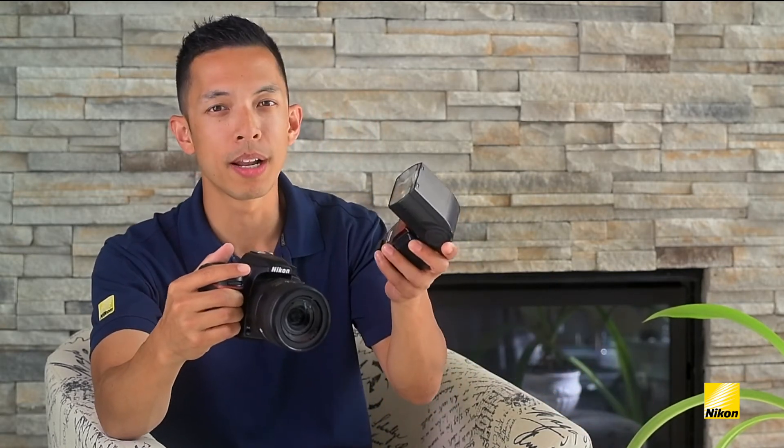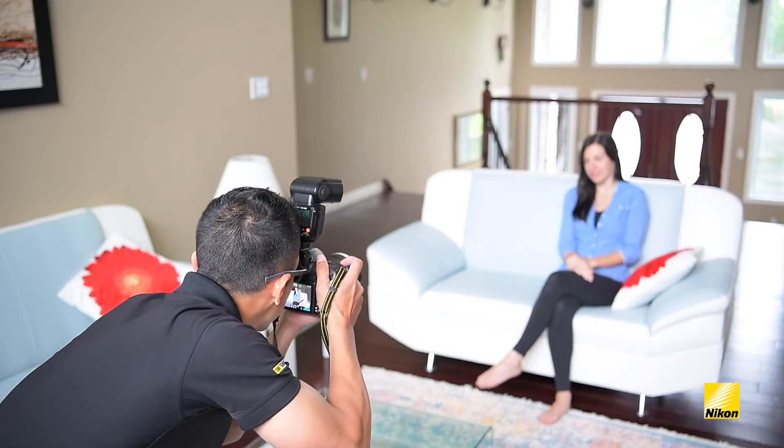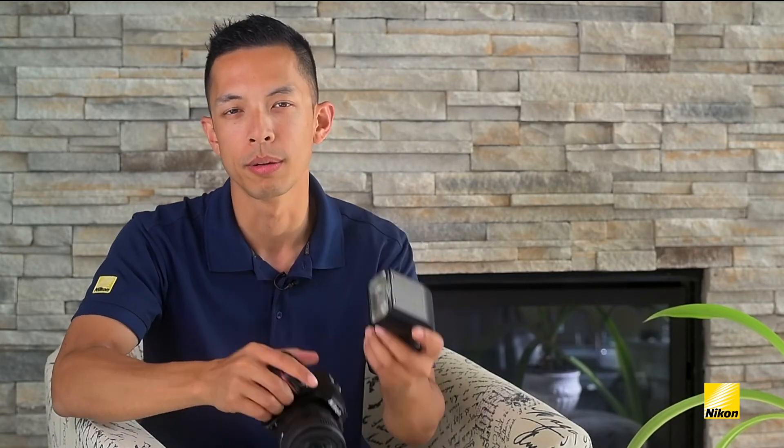Take a Nikon speedlight such as an SB-5000 and attach it to your camera's hot shoe, point it right at your subject and take a shot. Are all the problems fixed? Not even close! Because you haven't changed the direction of light — it's still coming directly at your subject's face.